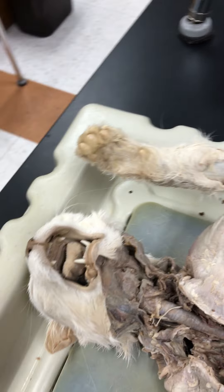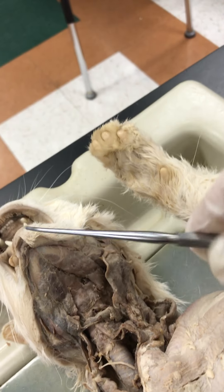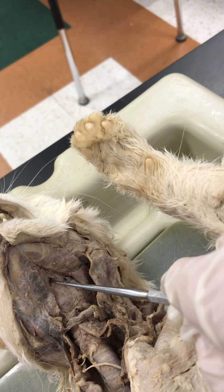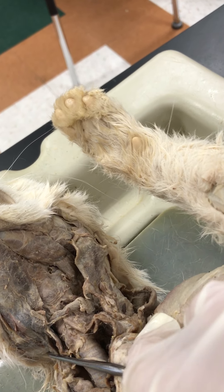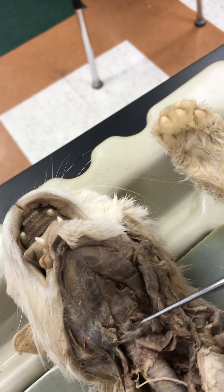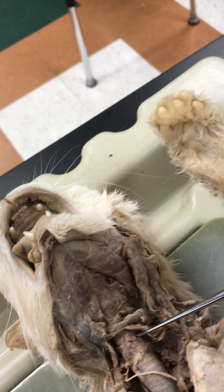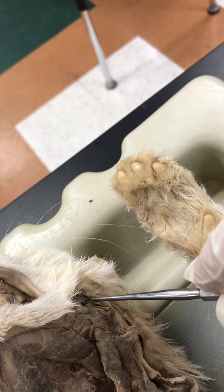We'll start with the neck muscles. We have digastric here. The triangle one in the middle is mylohyoid. Going along the side, you have sternomastoid, which goes along both sides of the neck. Sternohyoid goes right across the top of the trachea. And then masseter, which is up along the side of the jaw — that's the chewing muscle.